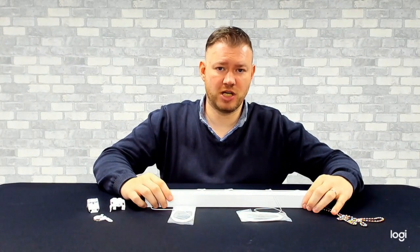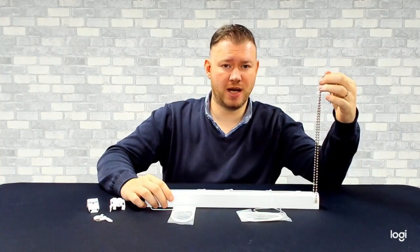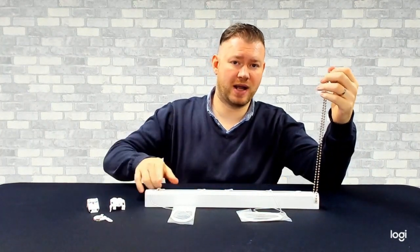The chain itself is available in chrome, antique brass, shiny brass, burnished silver, black nickel, and also a white plastic. You can specify the length and colour of your chain and also whether you'd like it on the left or right hand side.